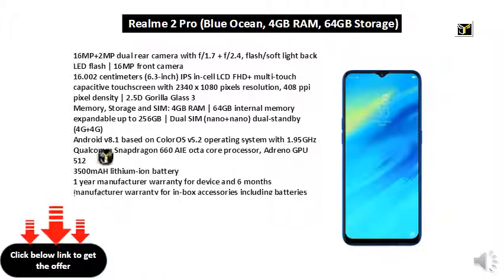Memory, storage and SIM: 4GB RAM, 64GB internal memory, expandable up to 256GB. Dual SIM nano plus nano, dual standby 4G plus 4G. Android 8.1 based on Color OS 5.2 operating system, with 1.95GHz Qualcomm Snapdragon 660 Octa-core processor and Adreno GPU.